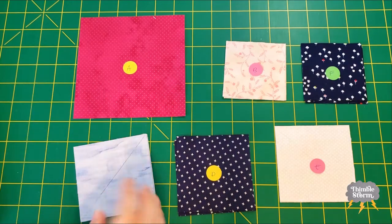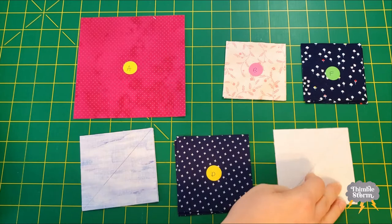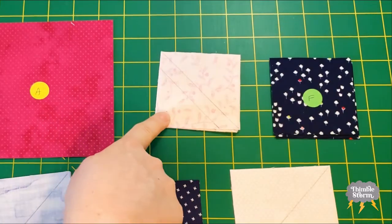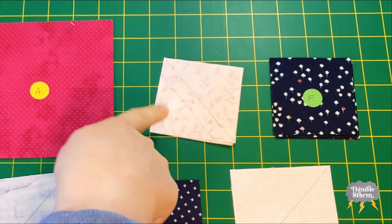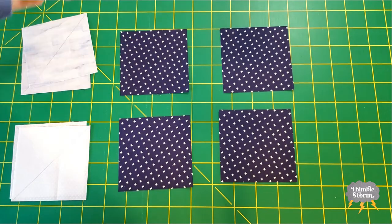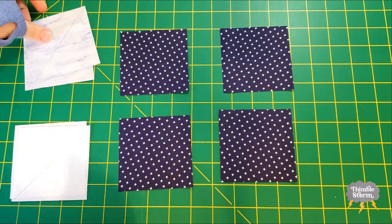I also drew diagonal lines on the back of C and E like normal. And I drew two lines on the back of my B squares so I can get some bonus half square triangles. I'm going to start by matching up my D squares with my C and my E squares.